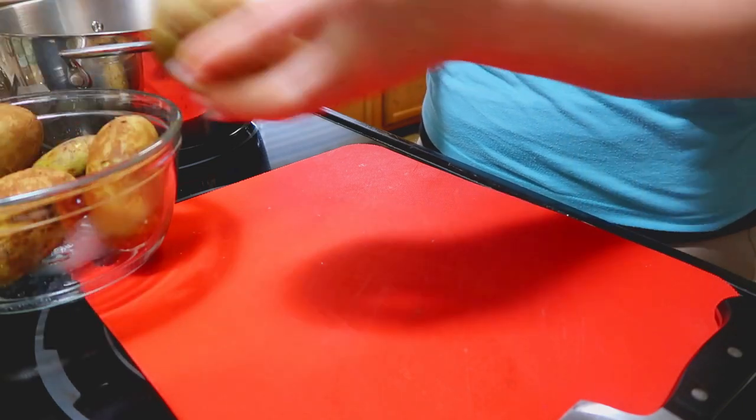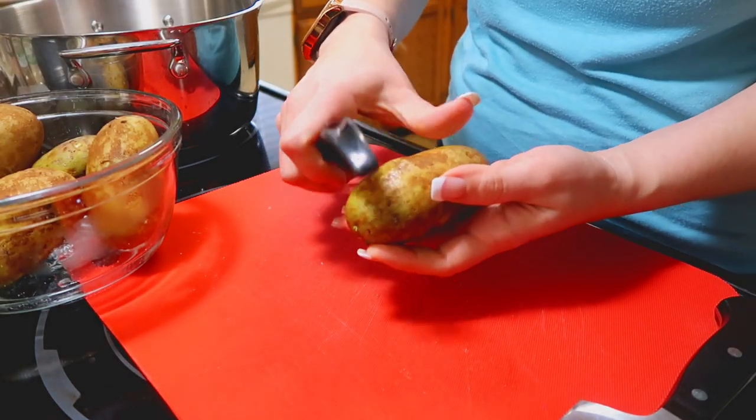To get started we're going to peel the potatoes. All you need is about four cups of the potatoes.